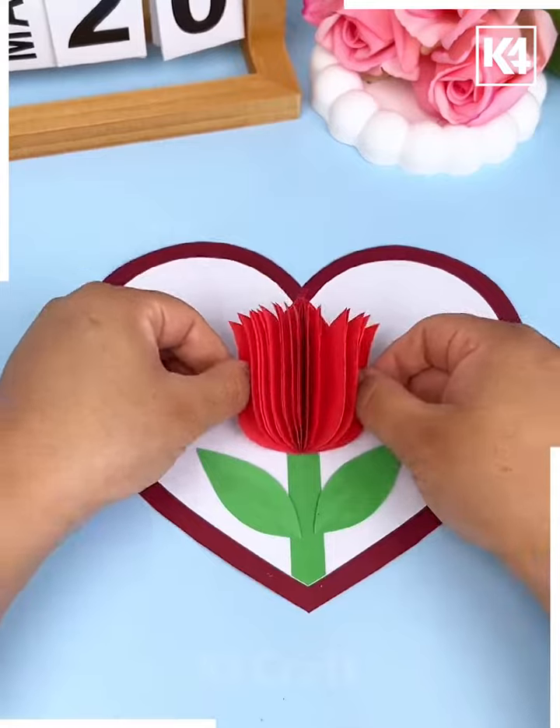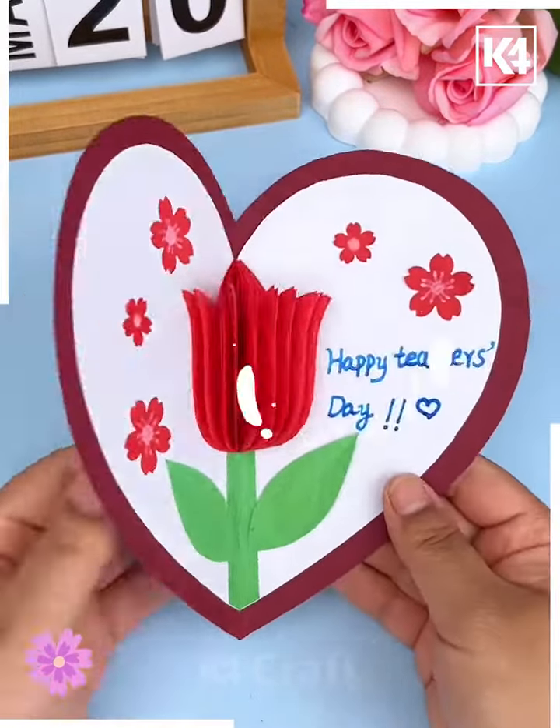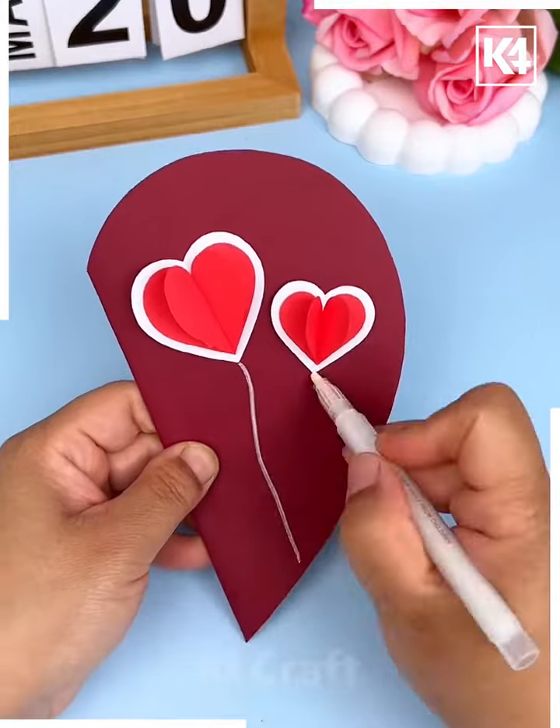Cut a heart shape rough paper, write 'Happy Teacher's Day,' and paste all of them on it — and it's ready!